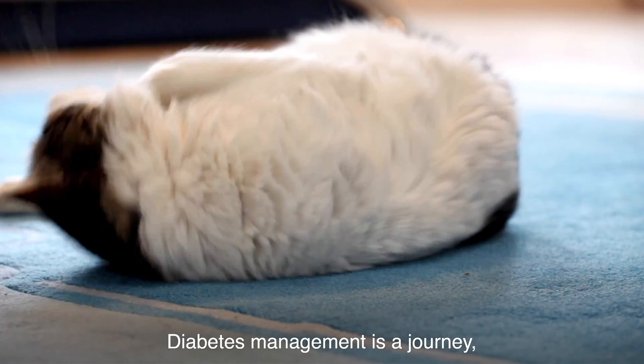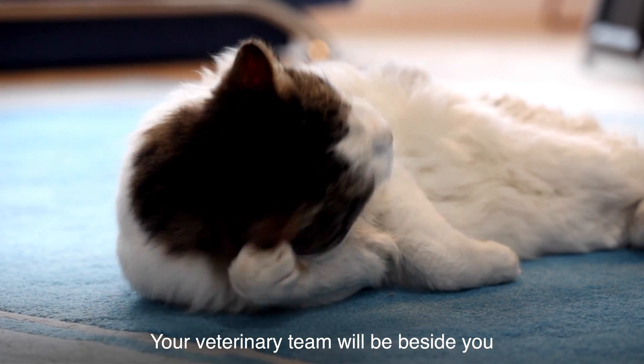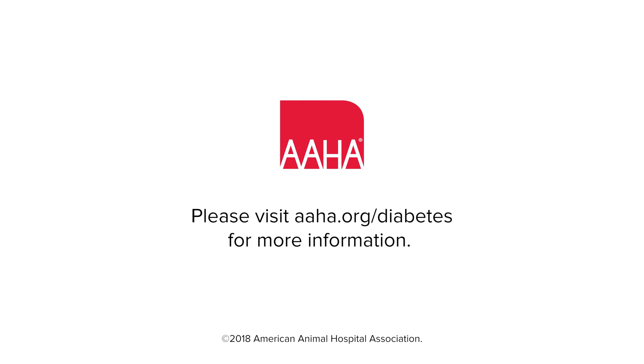Diabetes management is a journey filled with ups and downs. Your veterinary team will be beside you to make your pet's future as bright as it can be. Have a good day!